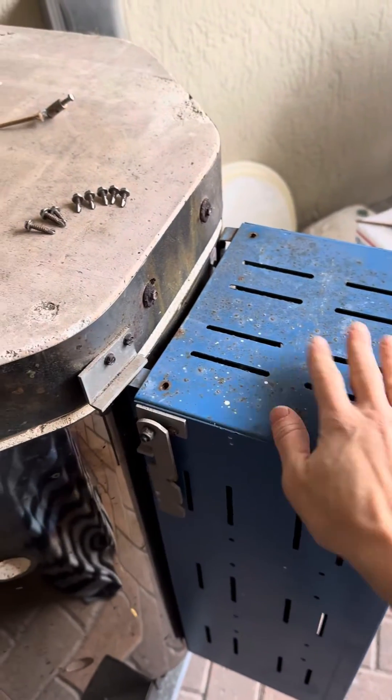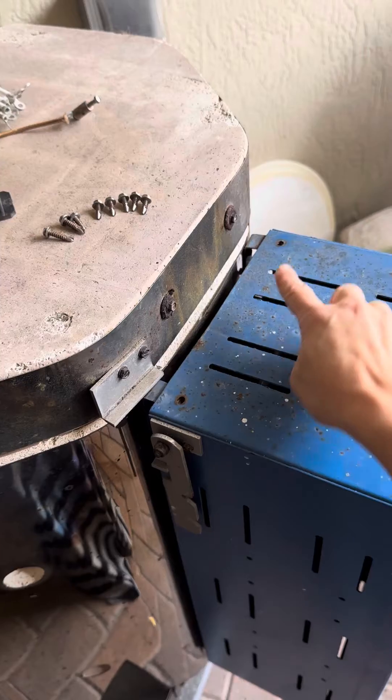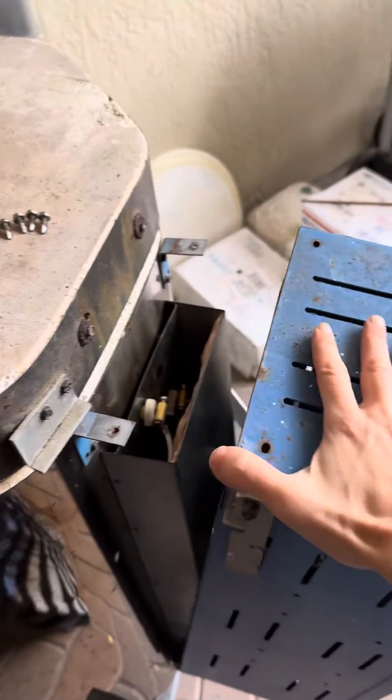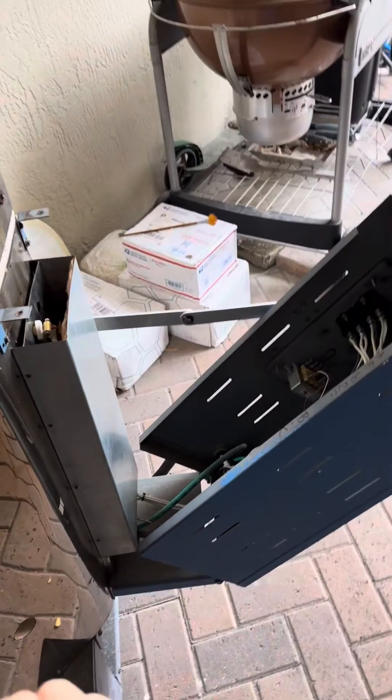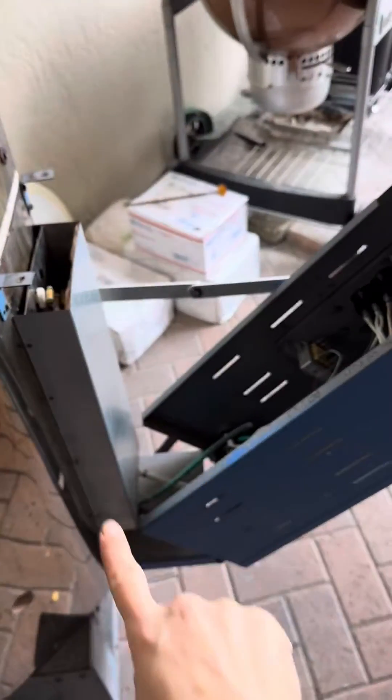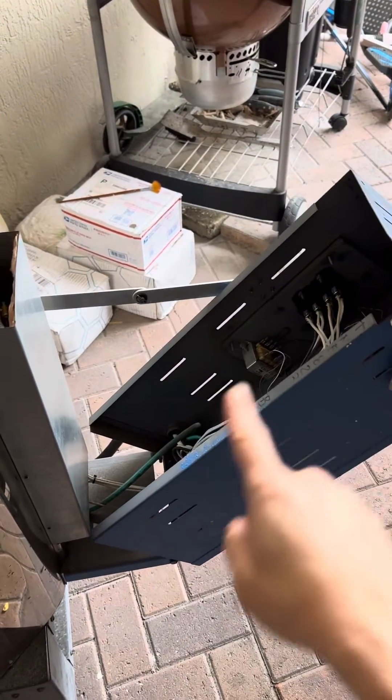To access this box, all I did was take out the two screws and then it just swings right open. You can see it has two sections: a section that is connected to the kiln and a section that just swung out in this box here.